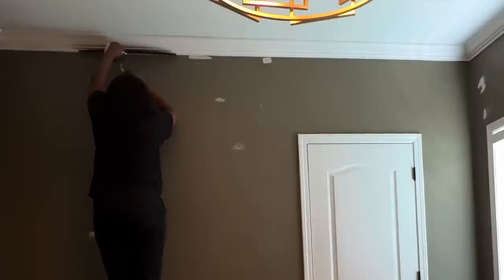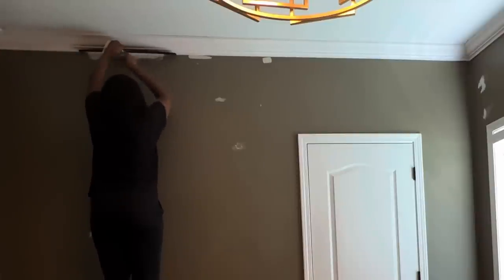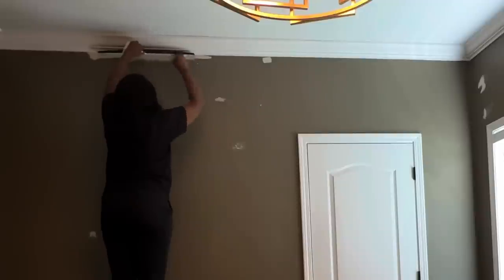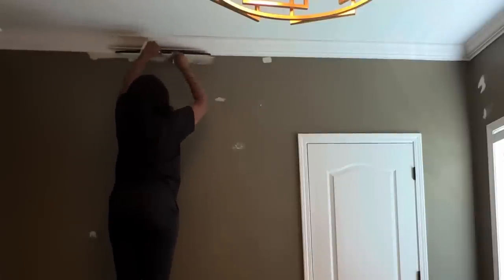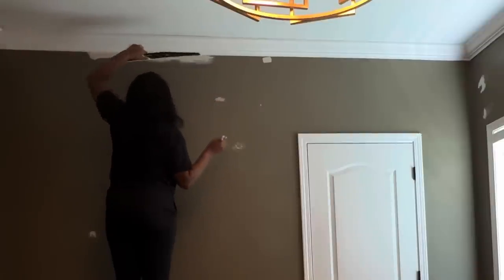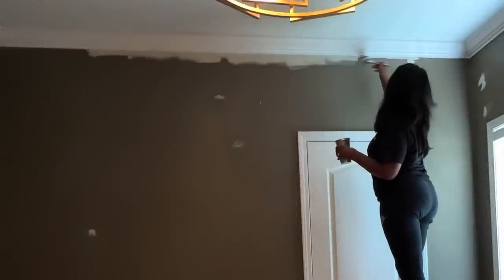You can use tape, and here I'm using what they call a paint shield. I prefer to use the paint shield when I'm doing my baseboards, but I'm just showing you how you can use it. If you're not a pro, I don't like working above my head, so I'm going to do it the old-fashioned way — freehand.